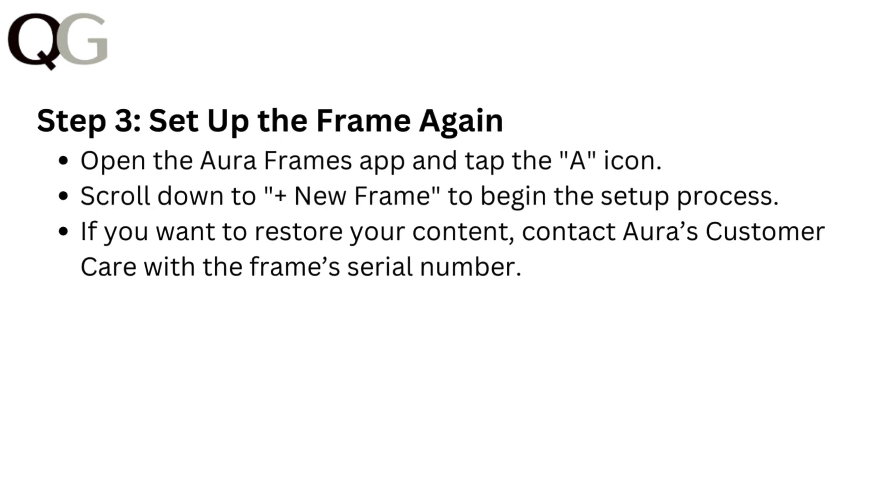Step 3: Set up the frame again. Open the Aura Frames app and tap the A icon. Scroll down to plus new frame to begin the setup process. If you want to restore your content, contact Aura's customer care with the frame's serial number.